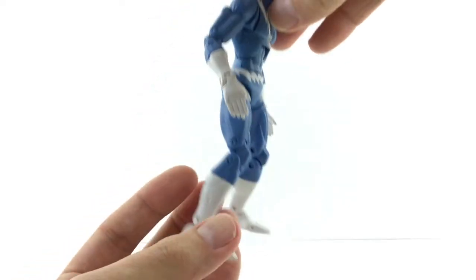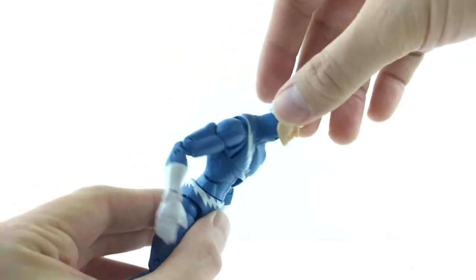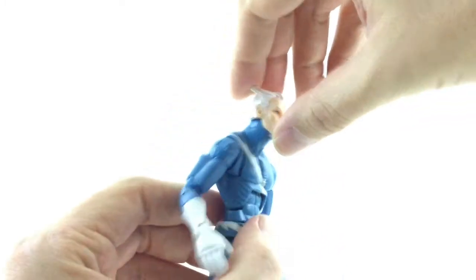It's kind of weird looking at the older Hasbro and seeing how wobbly it is. It's not actually loose at the waist — it's just extra room so you can kind of slide him back and forth, which is kind of funny looking at these older Hasbro body molds.